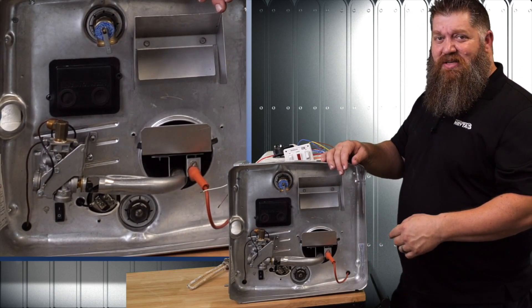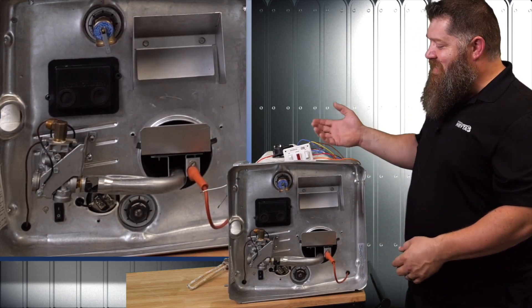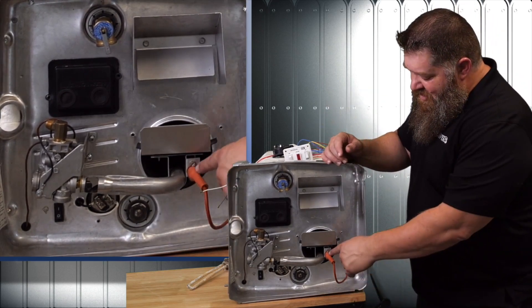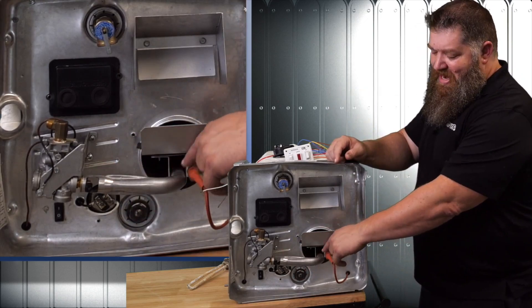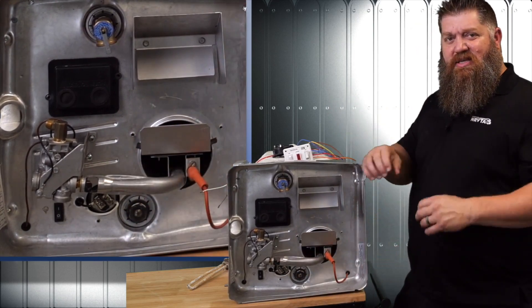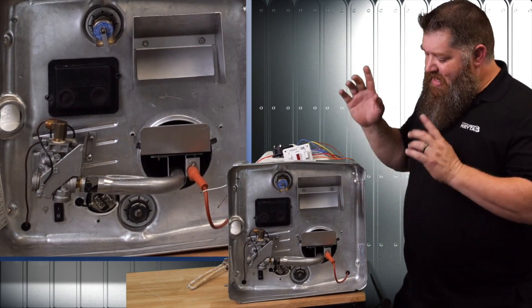This looks like a spark plug boot, and that's pretty much what it is — this is our igniter. What it does is take that 12-volt signal and ramp it up to 20,000 volts. It sends that through and creates a little arc, and that arc is sitting right in front of the propane gas coming through. I've got the air-gas mixture coming through, it goes across that arc — kaboom — there's our flame. That's what we have inside here.